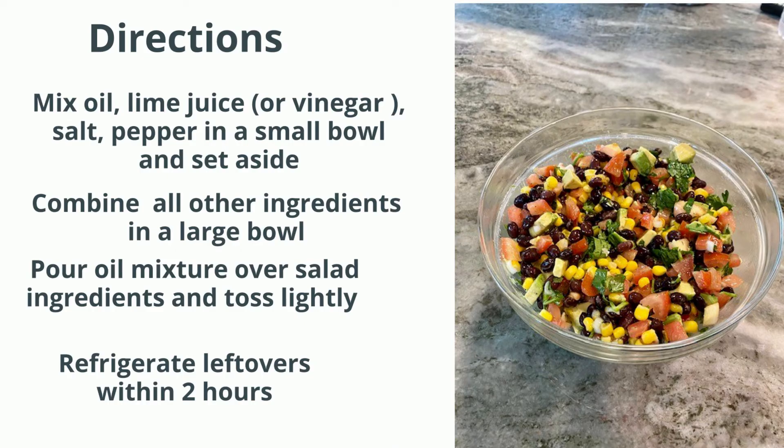Mix oil, lime juice or vinegar, salt, and pepper in a small bowl and set aside. Combine all other ingredients in a large bowl. Pour the oil mixture over the salad ingredients and toss lightly. Refrigerate leftovers within two hours.